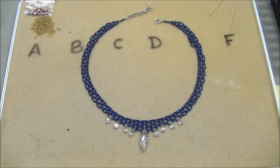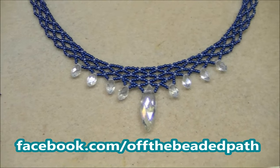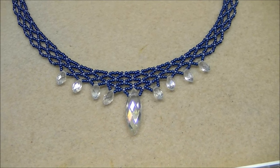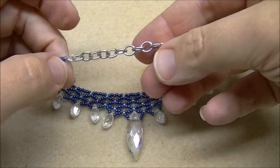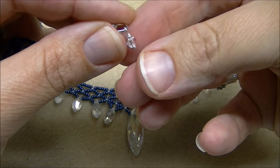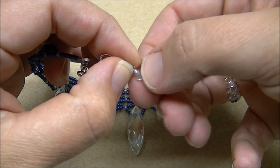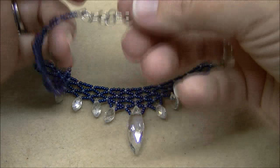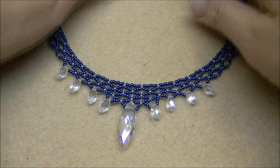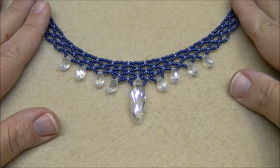That is the finished necklace — it's really pretty with this blue and light blue color. One thing I wanted to show you so it wouldn't be a plain extender chain: I actually took a small ball head pin, put on a four-millimeter clear crystal, and made a little wrapped loop on the end. You can put a bigger bead on there if you want, but this is the completed piece and I hope you enjoyed this project.